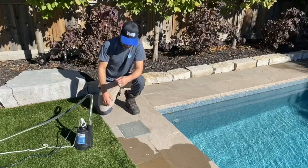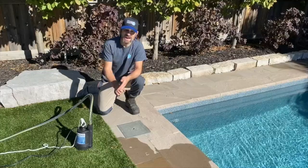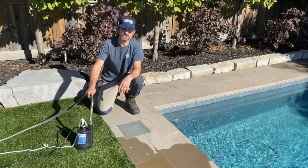Sump wells should be monitored throughout the fall, in and around closing time, even after the pool is closed up — until the snow actually falls. Once the ground is frozen, there's not a whole lot you can do for a sump well.